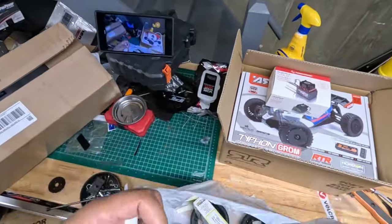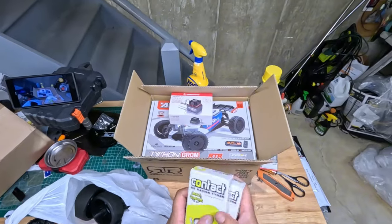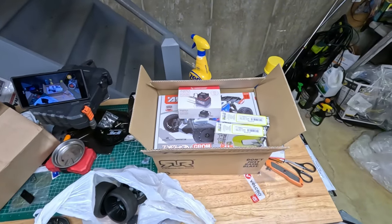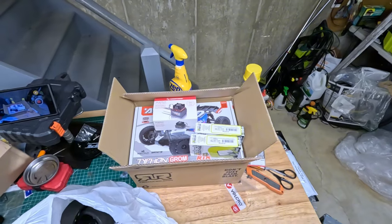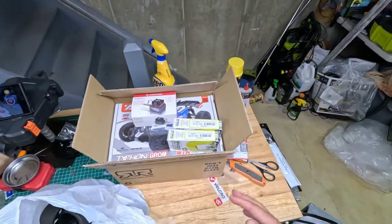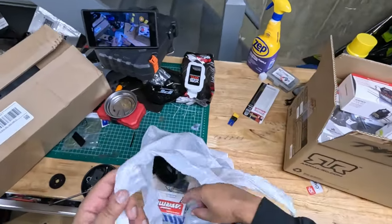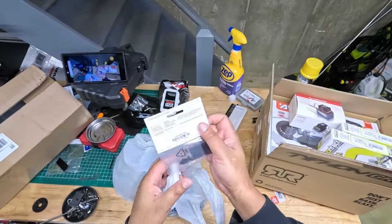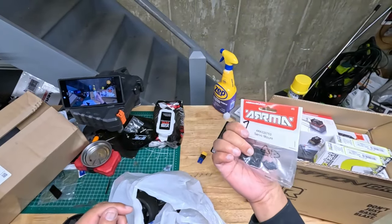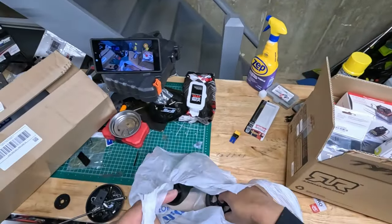I bought some foam wheels - contact foam wheels for the Armor Typhon Grom. I'm going to make it go fast - I ain't going to try to break a hundred with it, but I'm going to have some fun with this bad boy while I have it. Also, for people upgrading to brushless, you will need one of these servo mounts for the car to mount the ESC on top of.